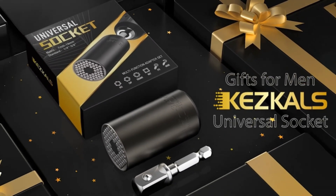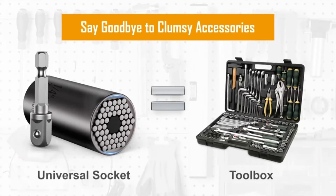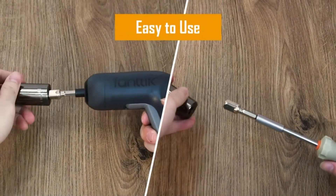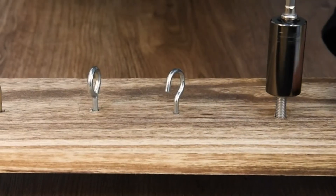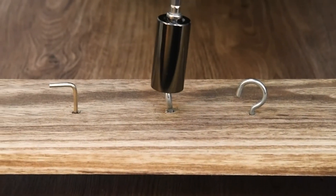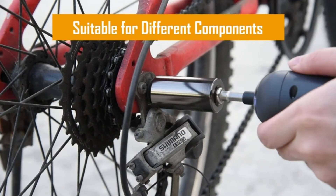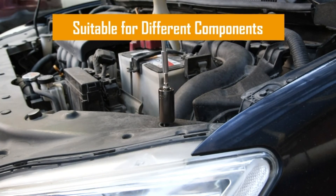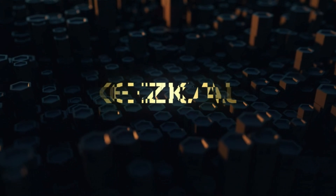One can replace a whole set. Keskel's universal socket can instantly adjust to any size or shape, suitable for standard 1/4 to 3/4 inch and metric 7mm to 19mm nuts, screws, bolts, and other shapes and sizes — meeting all your needs. Very practical men's gifts for Christmas and Thanksgiving Day. Made of high-hardness chrome vanadium steel, it comes with 54 super-strong chromoly steel pins that are individually spread.